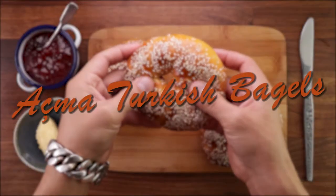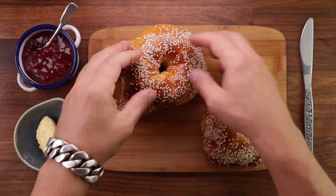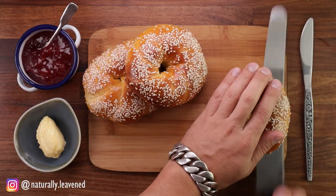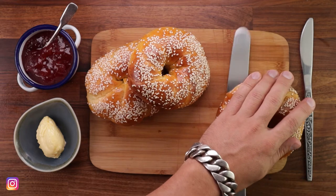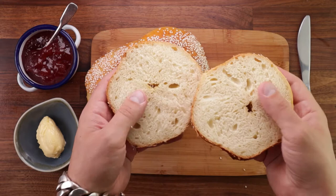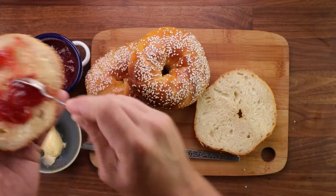Hello friends and welcome back to the channel. In this episode we'll make some super soft and fluffy Turkish sesame bagels. These are so sweet and soft they're the perfect breakfast treat, and you could have them with savory or sweet fillings or just eat them as they are. I prefer them with some butter and some jam.